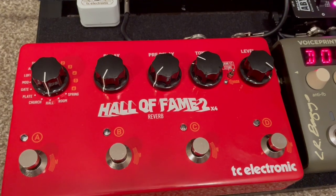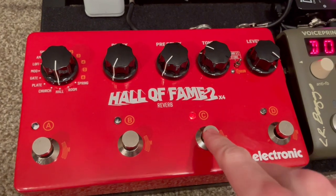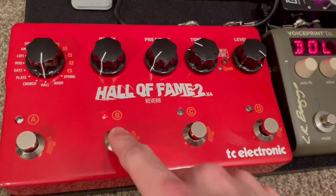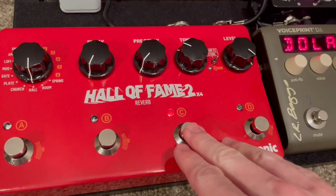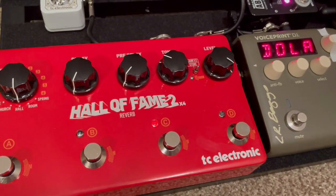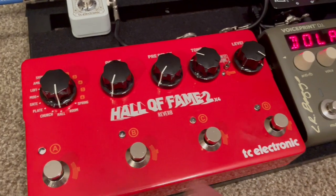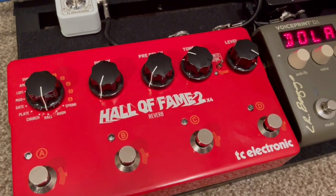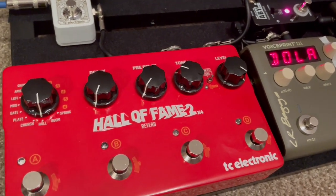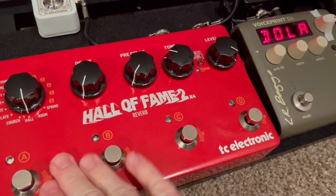After it leaves the Y signal combiner, it's going into this massive thing — the Hall of Fame 2 reverb. This is personal preference because I like having different storable reverbs. So I have one that's just a little bit of reverb, one that's more like a hall reverb, and one that's more like a mod with some chorus. That mod setting is actually really cool for solo mandolin — if you're playing melodic slow stuff, it helps sustain your sound a little bit. You can go into any reverb pedal, but the Hall of Fame lets you store presets rather than manually adjusting parameters each time.